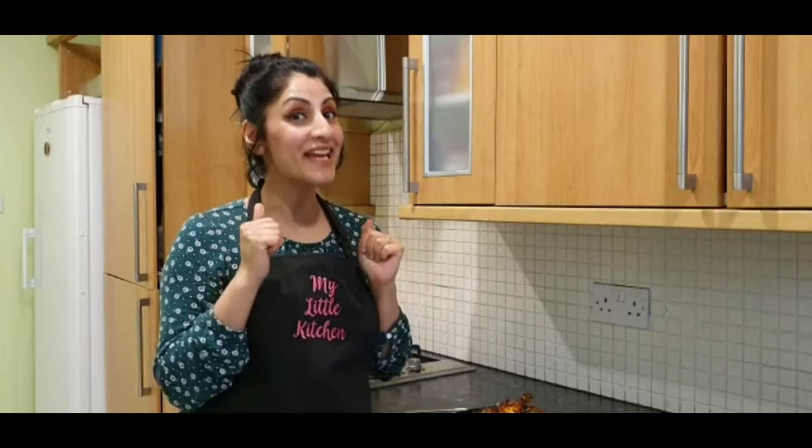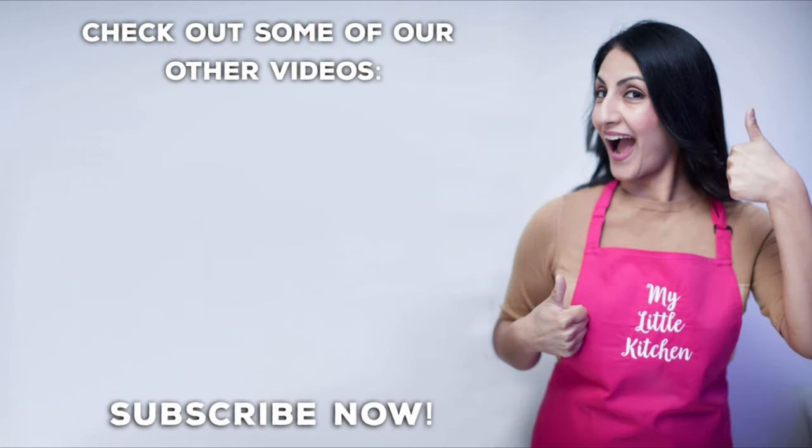It's a different recipe, guys — do try it out. Hit me with a big thumbs up if you like this recipe. Don't forget to subscribe to the channel if you haven't done already, and hit that bell button to be notified of any updates. In the meantime, enjoy cooking this and I will catch you with another video very soon. Take care. Happy eating. Thank you.